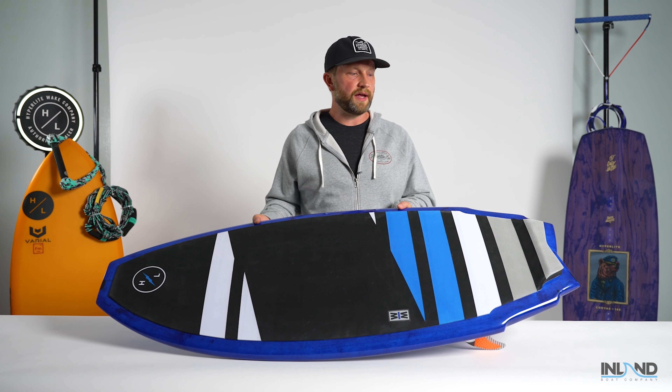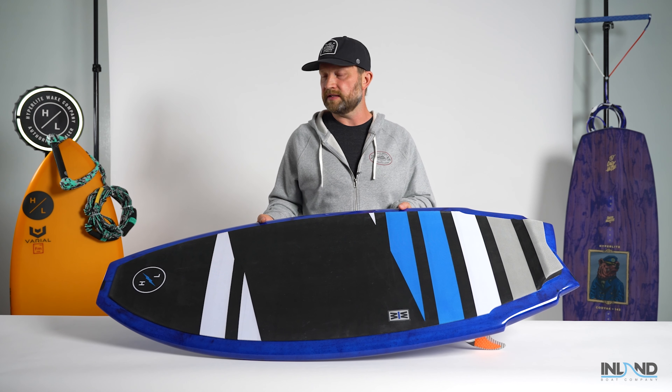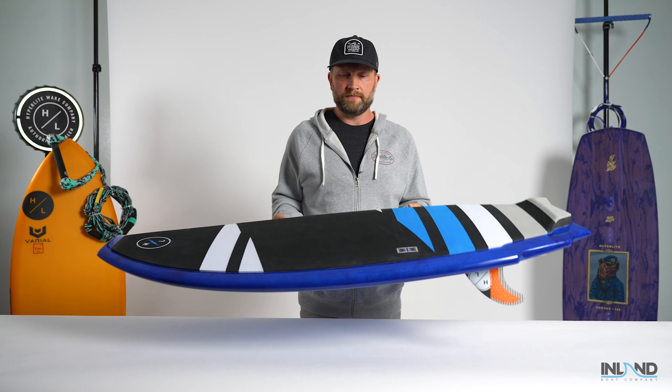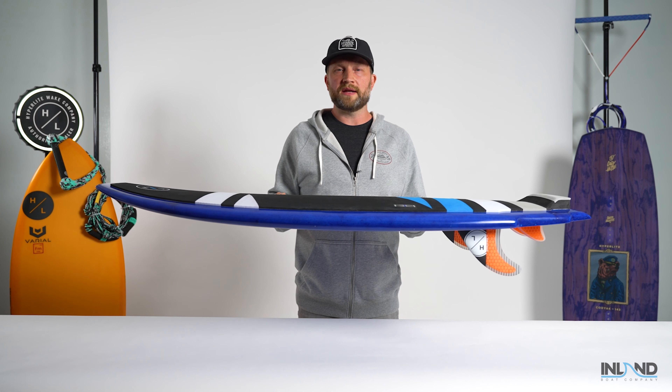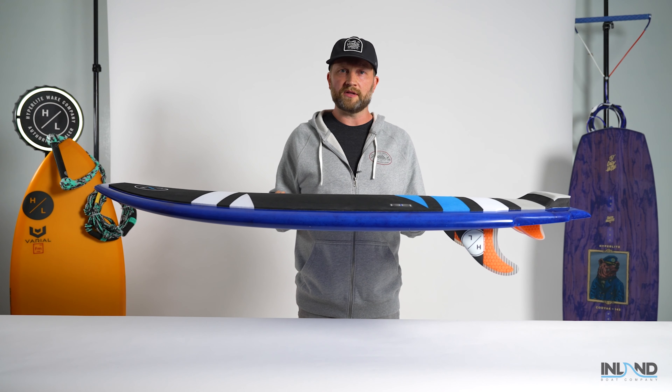The Wingman by Butch Customs. A very fast and maneuverable shape that carries a lot of speed and is geared for a rider looking for a little more compact design. The rocker line of the Wingman is a very flat tail with a slightly turned up nose, allowing the board to be very fast down the line.